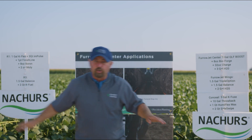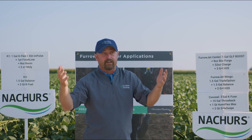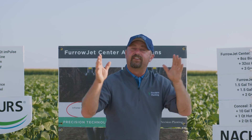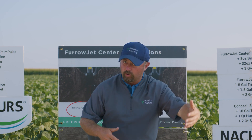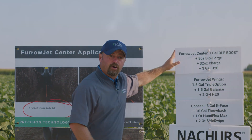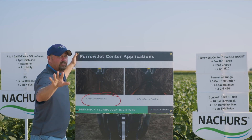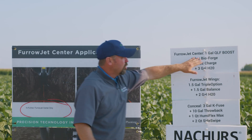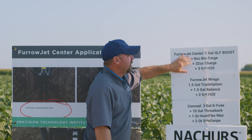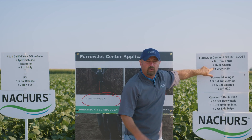I want to talk about what we're doing for this trial, and then we'll harvest this fall and figure out if we were able to get high yield. We've designed this high-yield trial to be a lot of planter-focused nutrition. We start in FurrowJet Center, where we're putting liquid next to the seed — that's a gentle spot, very sensitive, and we can't put salty products there. We're using some sugar products from QLF, Stolar USA, Bioforge Advanced, and Charge, and we add a little water for coverage.